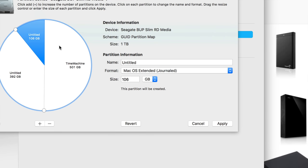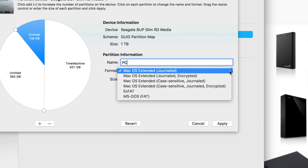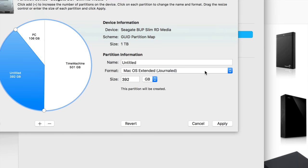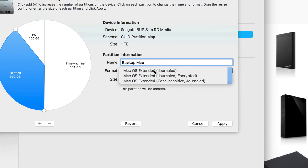Make the second partition about 100 GB and call it 'PC' — this is what I'll use to transfer files between PC and Mac, back and forth. Choose ExFAT for that one, since that's what you want for PC and Mac compatibility. The third partition I just want for Mac, so I'll call it 'Backup Mac' and leave it as Mac OS Extended.